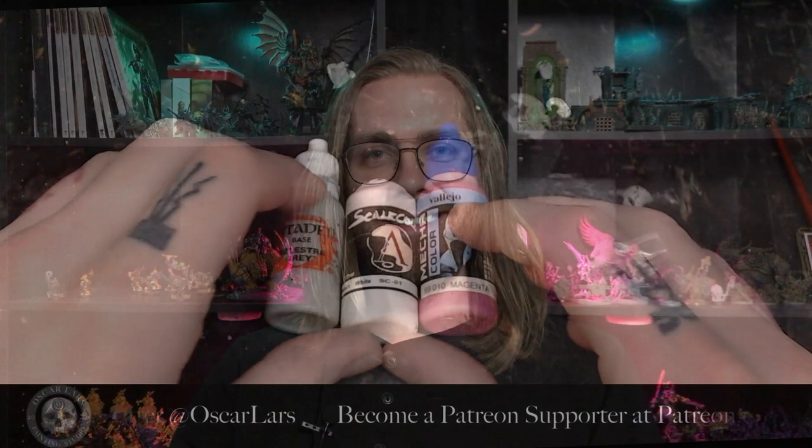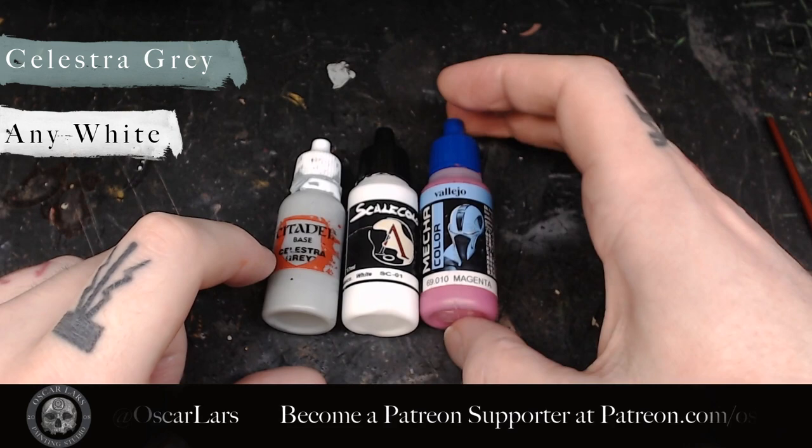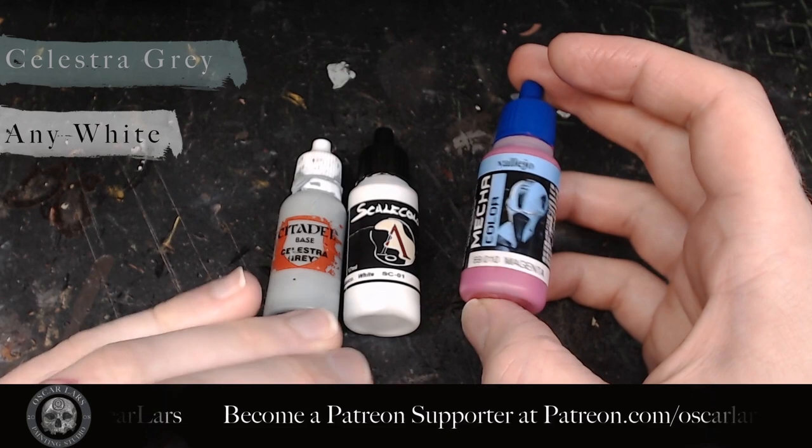The palette we're using for this tutorial is Celestia Gray, any white, and any bright color — I'm using magenta. You also need the color of your base rim; I recommend black.